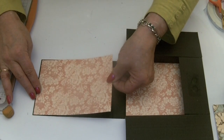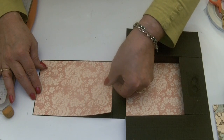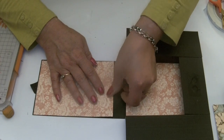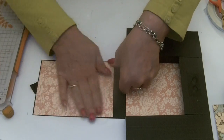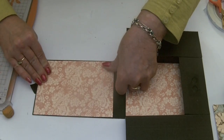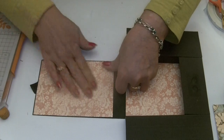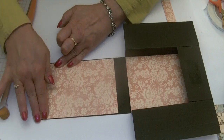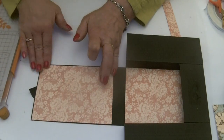That's always the problem with double-sided papers — you like both sides and you don't want to use them. But we have to cut into them. The lovely thing with Graphic 45 papers is that whatever you make, it will always look gorgeous because you're starting off with something that's really classy.